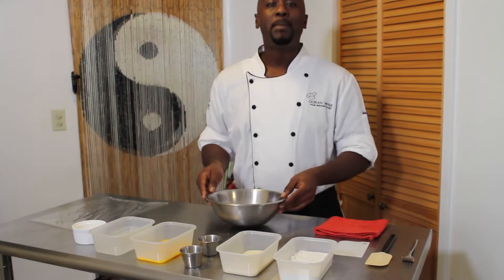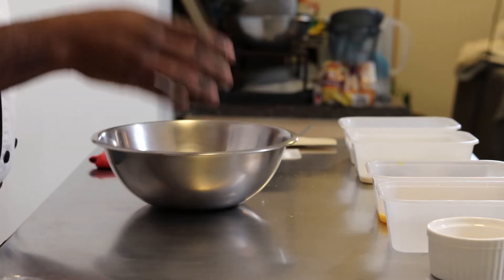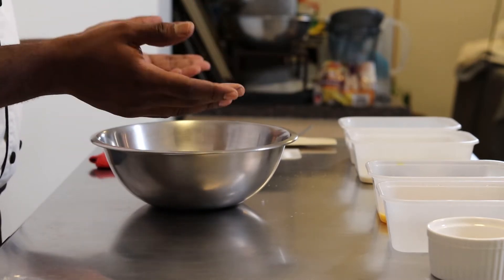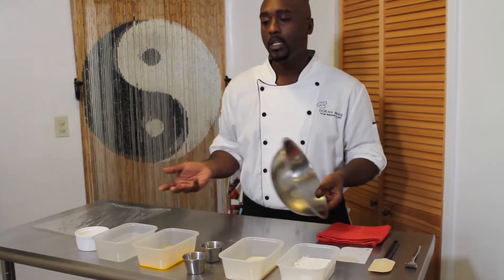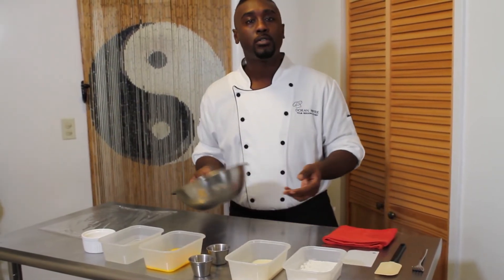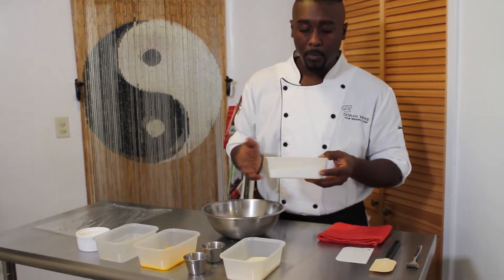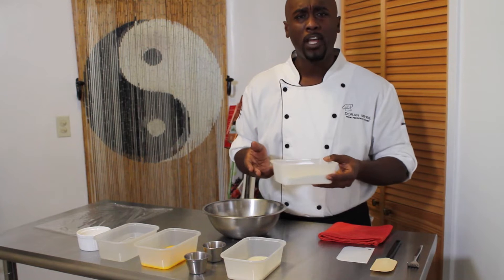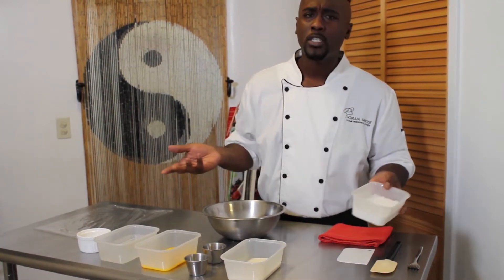Today, we're going to make a basic pasta dough. People make all types of different doughs — it can be made different ways, with different flours, different amounts of eggs. It really depends on texture and preference. I'm using King Arthur brand all-purpose flour because it's a little more fluffy and lighter than your average all-purpose flour. That's just my preference.